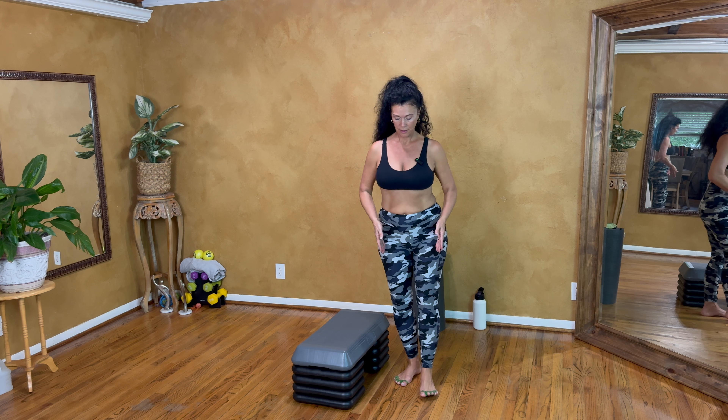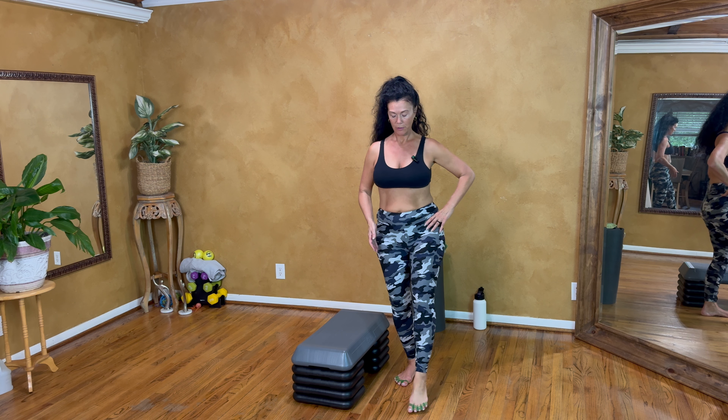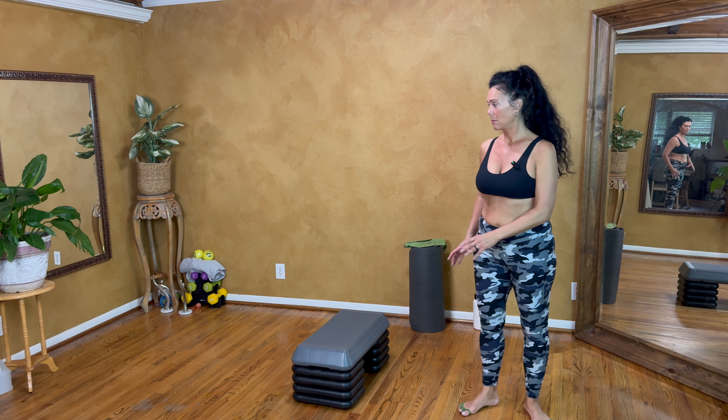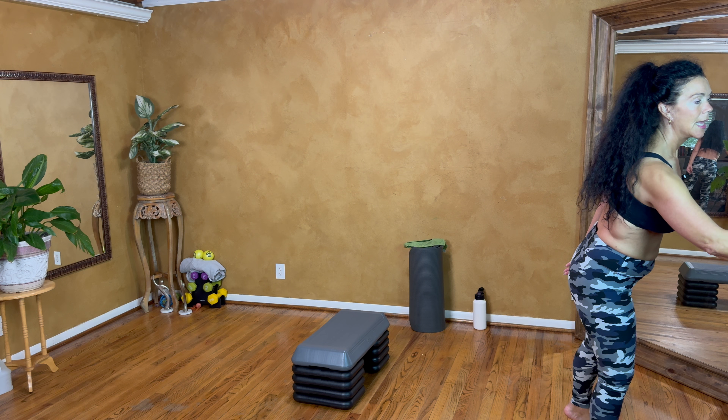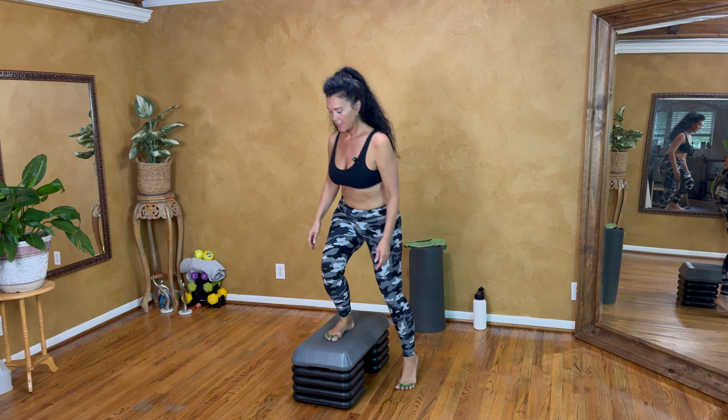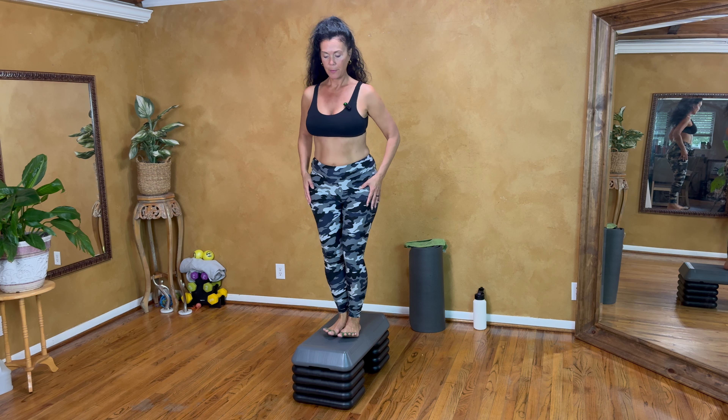If you don't have a step, you can do all of this just on the floor. You could bring your foot forward and use a book as a prop. So let's do this — I'm going to go on the step.